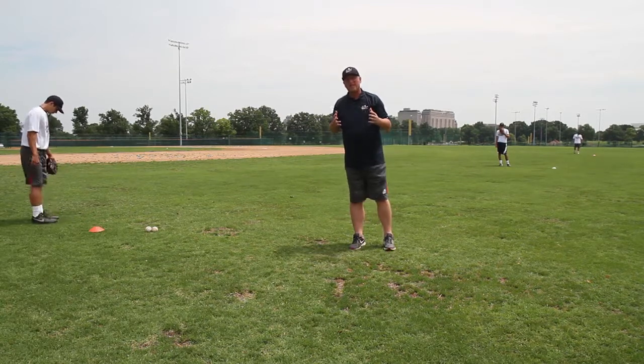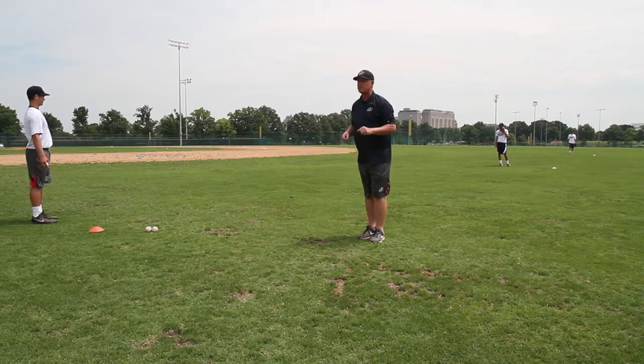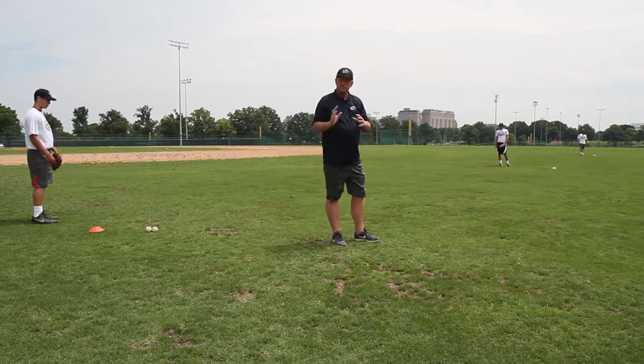What I teach kids to do on the cut drill is to go ahead and take their meat hand foot, step to the ball, block their foot, take the ball out and throw. Seems like it's a lot quicker.